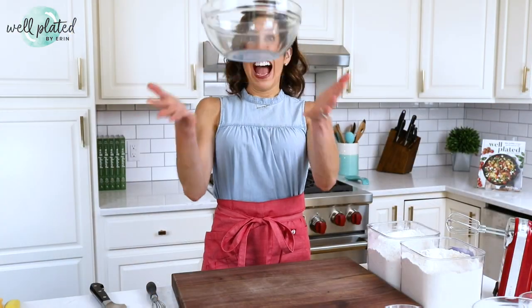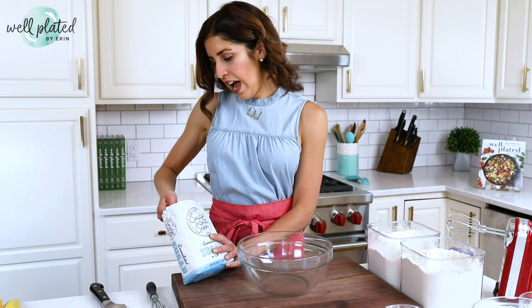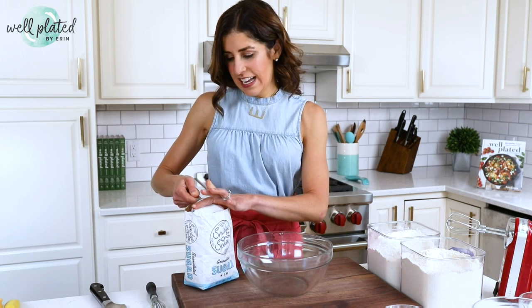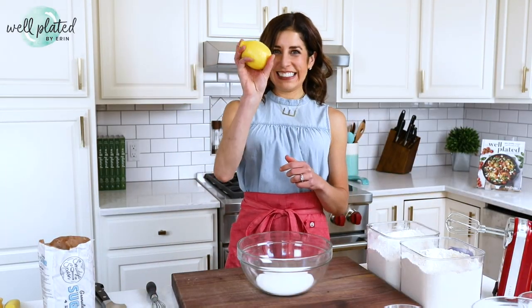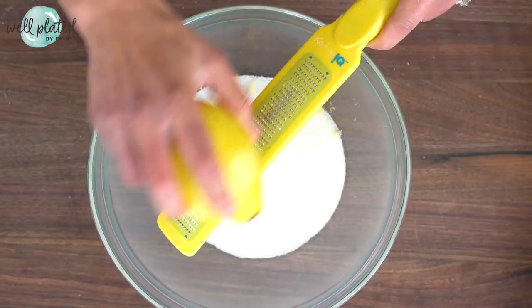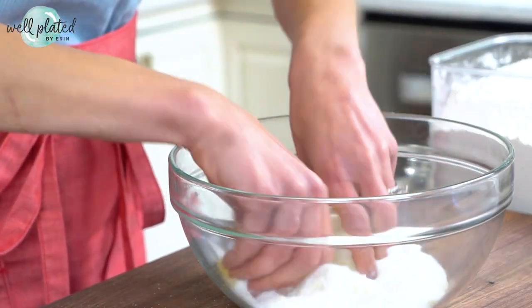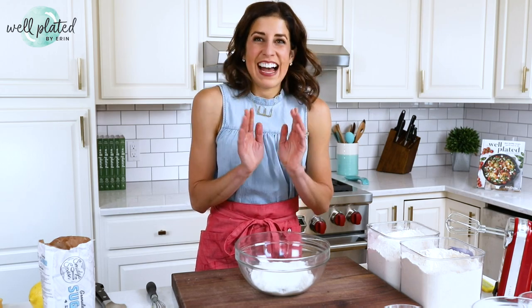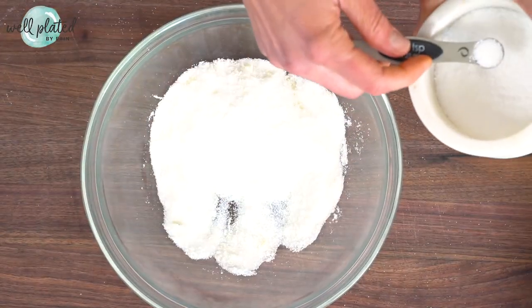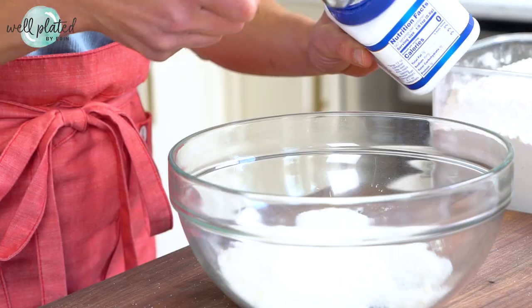While the crust bakes, let's make the filling — this is such a snap. Start out with a cup of granulated sugar. One of my favorite tricks whenever I am baking with citrus is to zest the lemon directly over the sugar. This makes sure that you don't lose any of those flavorful oils. Then use your fingers to rub it together — it'll feel a little moist and it smells so fresh and delicious. Salt, once again, is critical in baking, and then a little bit of baking powder to help our bars rise.